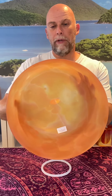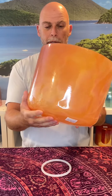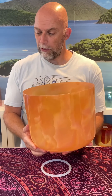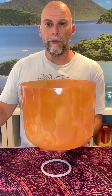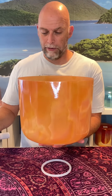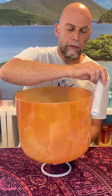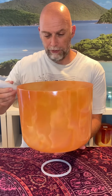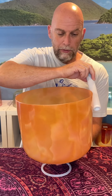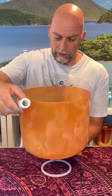It almost looks like the inside of an eye, and conveniently enough it's also a morph, which makes it super unique. Once I returned, I actually sold this bowl, but I ended up taking it back because the young woman who bought it thought it was too low for her studio.